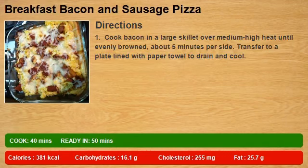Cook bacon in a large skillet over medium-high heat until evenly browned, about 5 minutes per side. Transfer to a plate lined with paper towel to drain and cool.